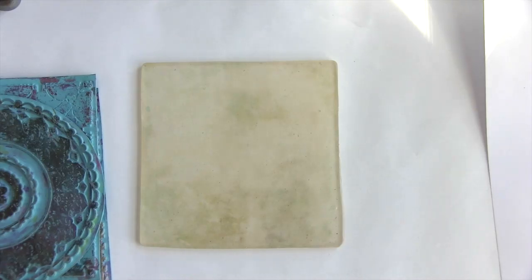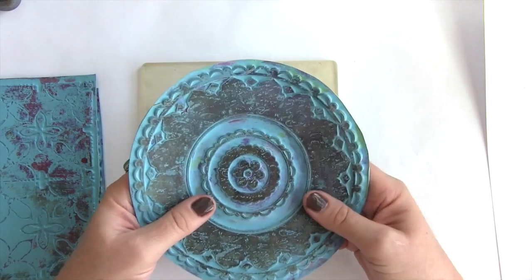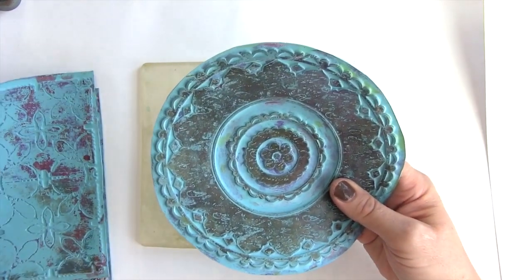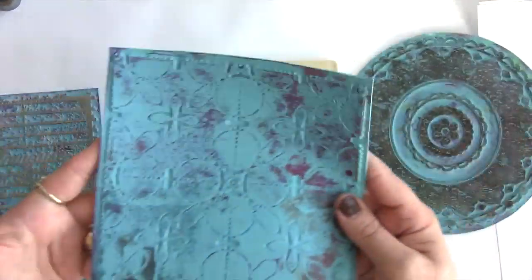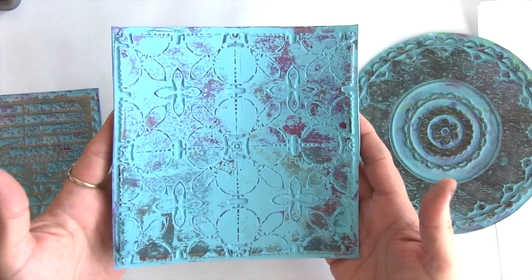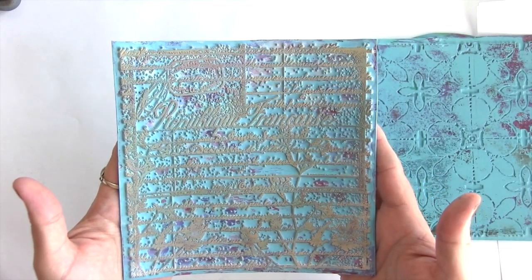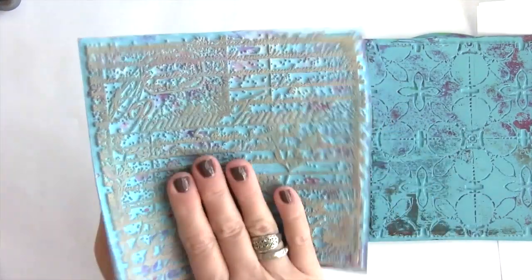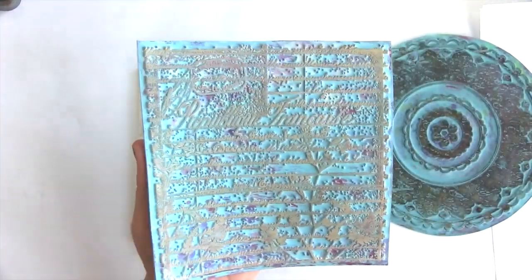Hi, I'm Rebecca Meyer and I'm going to demonstrate today my new creative art textures that I've partnered with Joggles to create. They're really fun. I have three new designs: one is a mandala type, an all-over pattern — you can see these are well used already — and one with script and some greenery on it. The first one I'm going to work with is the script design.